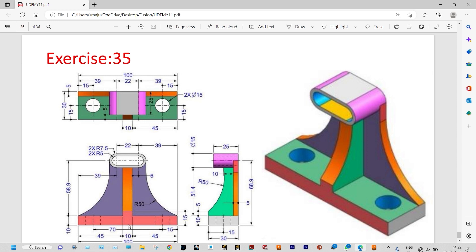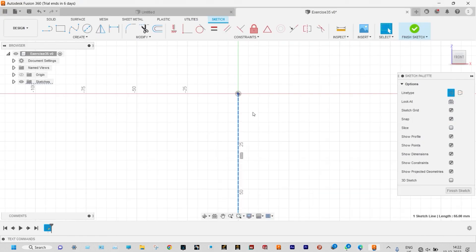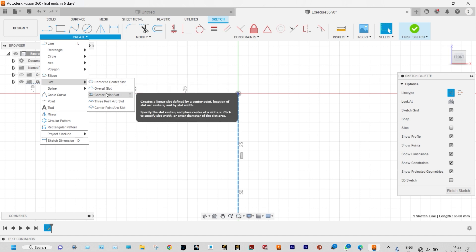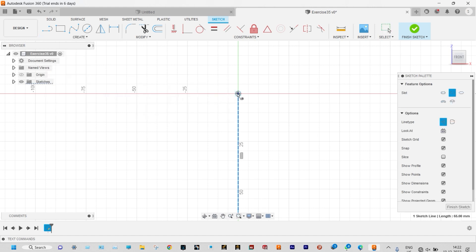Initially we will make the sketch without having any specific dimensions. Later on, we will provide actual dimensions from smart dimension. So let us start it. We will sketch one slot using the center point slot option. This is the center point and let us start from here. This is the slot.